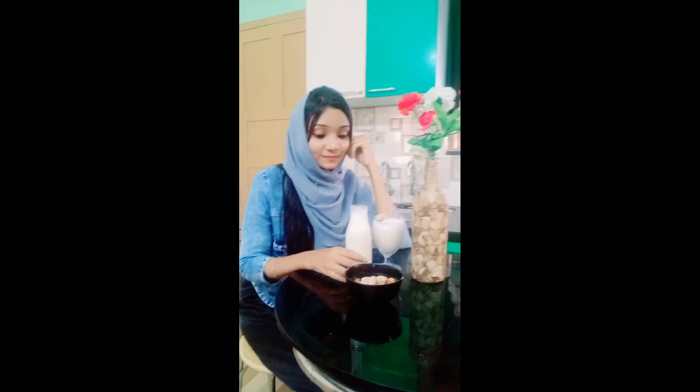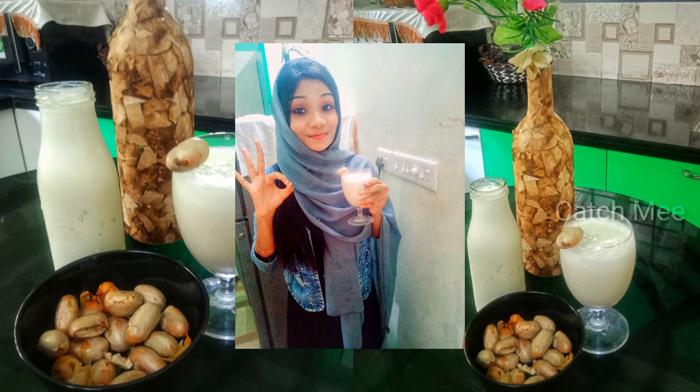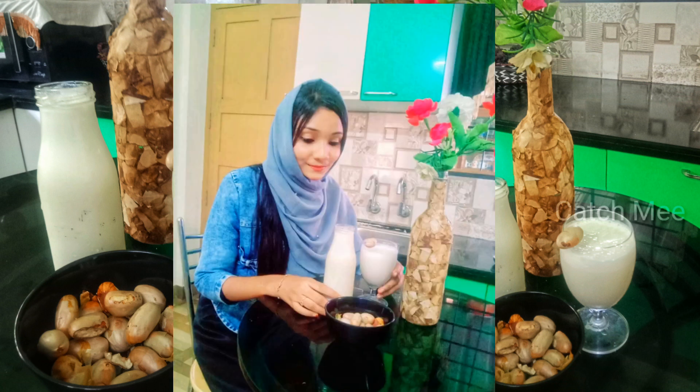We are ready to make the shake — try it all! Please try this recipe if you want. Thank you for watching this video!